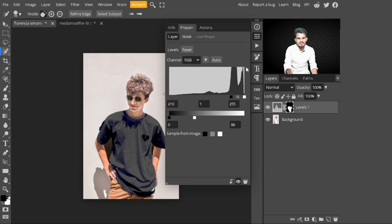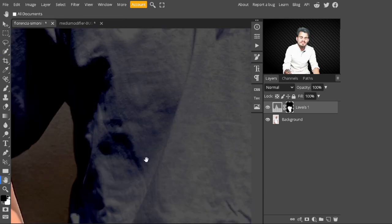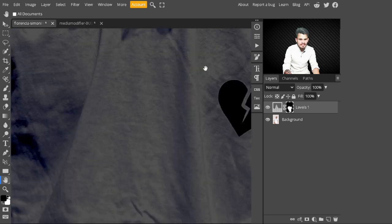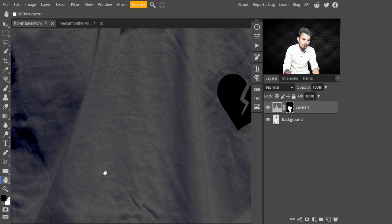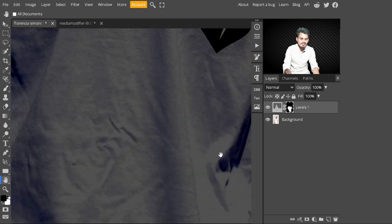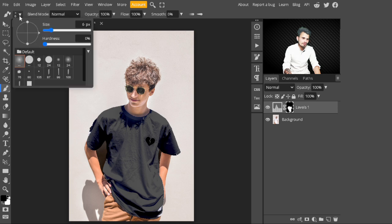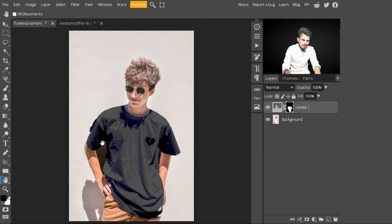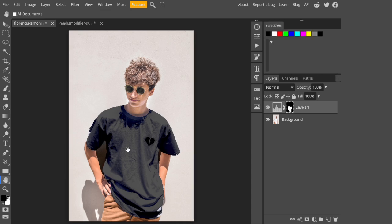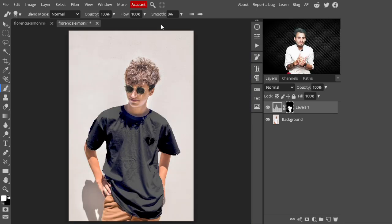Click OK and have a look — with this simple step you can change white into black. Notice that the t-shirt details are not lost; we can still see folds and molds in the t-shirt. No details are lost with Levels. After that, select the mask, choose a soft round brush, make it larger, and paint on the edges where you don't want the black color to refine the edges.